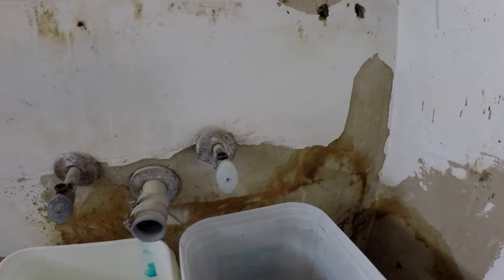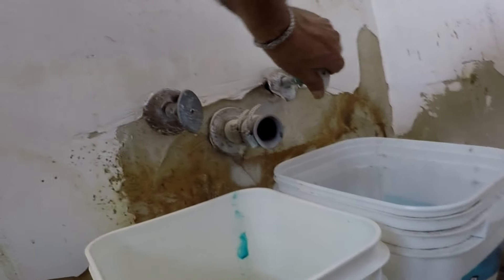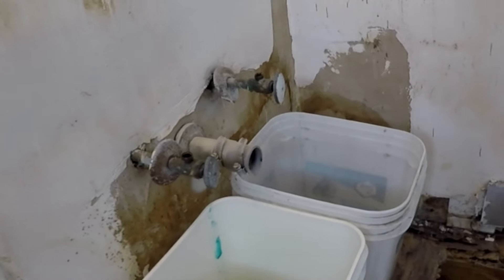On this bathroom remodel project, the two sink shut-off valves will not close and drip water on the floor. We definitely need to replace them before we continue with the remodel project.